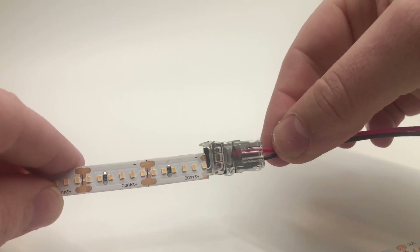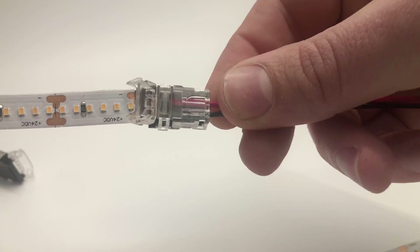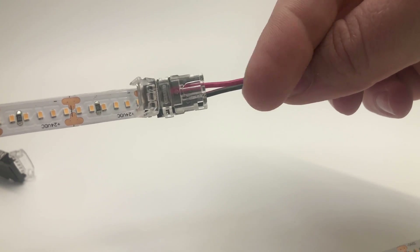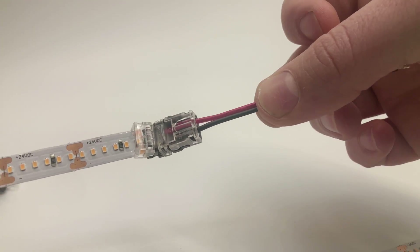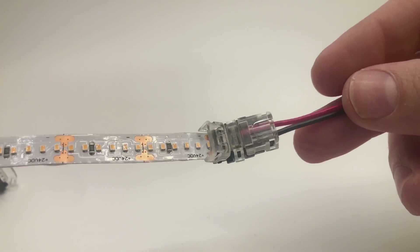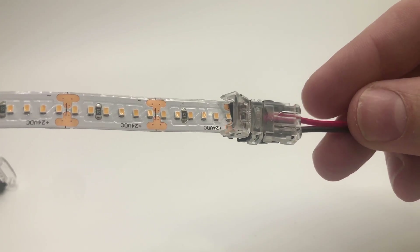When attaching this to the strip, polarity is very important. Notice: if we attach the strip to this side, positive is on the bottom associated with the black wire. If we attach it to the other side, positive becomes red. So don't always assume red is positive — that's not accurate. You need to follow the wire from the power supply all the way to your strip. Look at your strip first and identify which marking is positive, then bring that wire all the way back to your power supply.